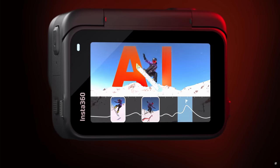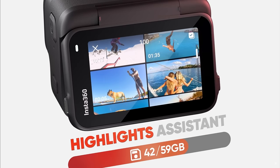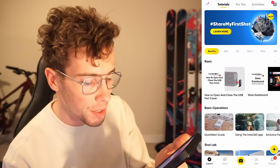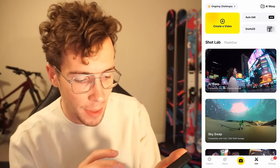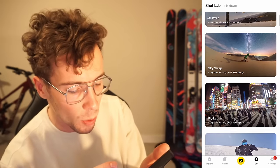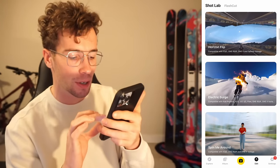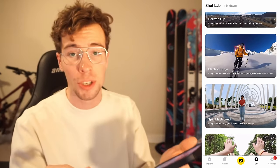From a hardware perspective both of these are great action cameras, but where the Insta360 Ace Pro is really starting to excel is the software and all the other fun features on board — what they're calling the AI-powered mobile editing suite. It's something nobody asked for, but it's insane. In the Insta360 app, you go to the edit section and there's a Shot Lab menu with all these different boards: AI Warp, SkySwap, Flylapse, AI Selfie Stick Eraser, Horizon Flip, Electric Surge, Spin Me Around, and a whole bunch more.